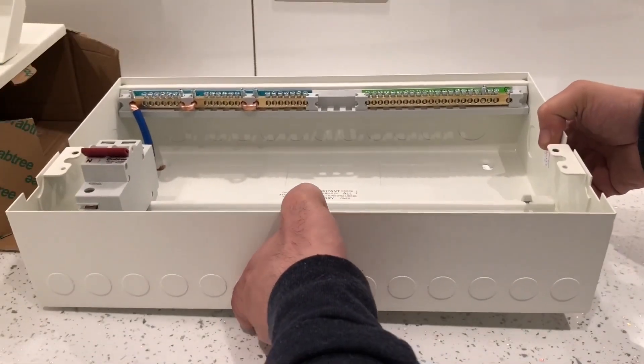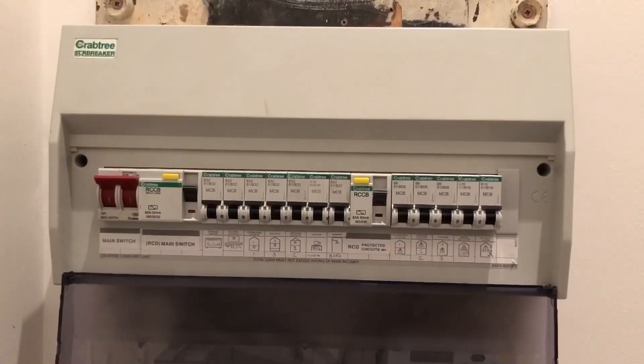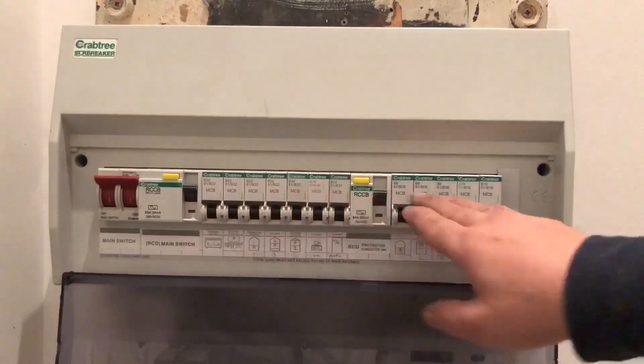What I'll do now is show you my old switch box and all the internal stuff I'm going to reuse. This is the plastic switch box which I'm going to be replacing with the metal one. You can see all the RCCBs and the MCBs within it - all the miniature circuit breakers on this side and this side as well.